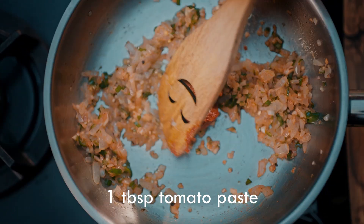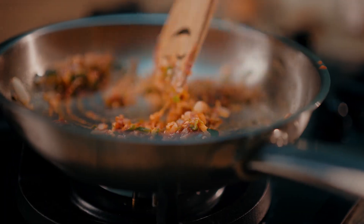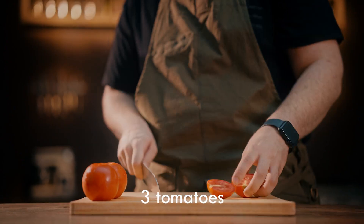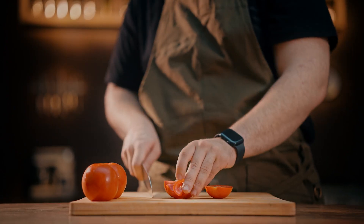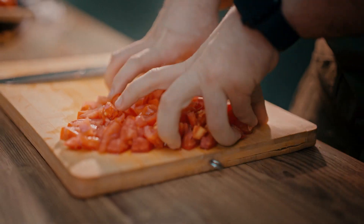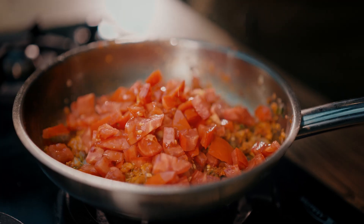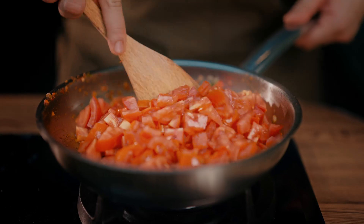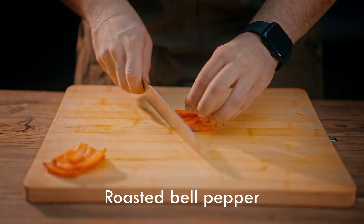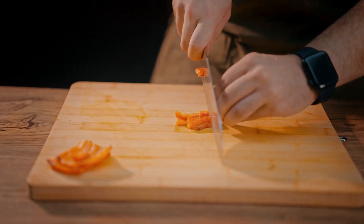Next, add the tomato paste to the pan and fry. After a few minutes, add chopped tomatoes. When the bell peppers are roasted, chop them and add them to the pan.